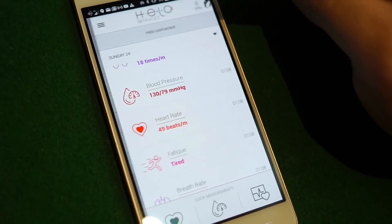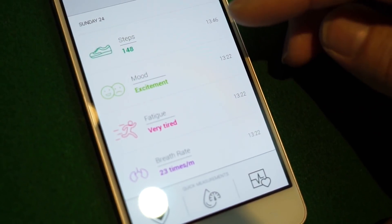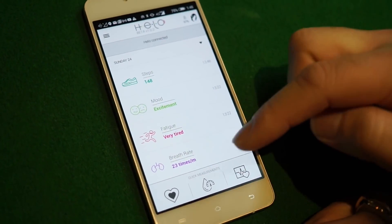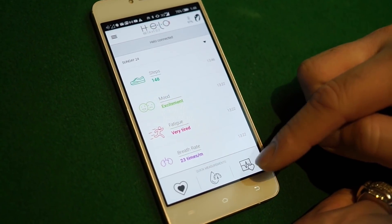On the front dashboard you can see the steps I've done since the last check — I've been sitting around a lot — and my mood shows as exciting. Over here are quick measurements: the first one is heart rate, the second is blood pressure, and the third is the full health check.